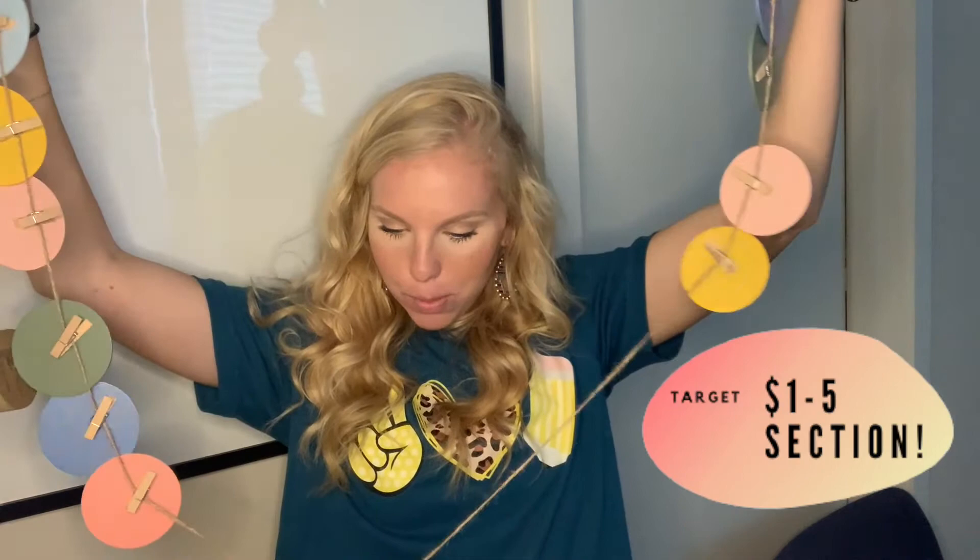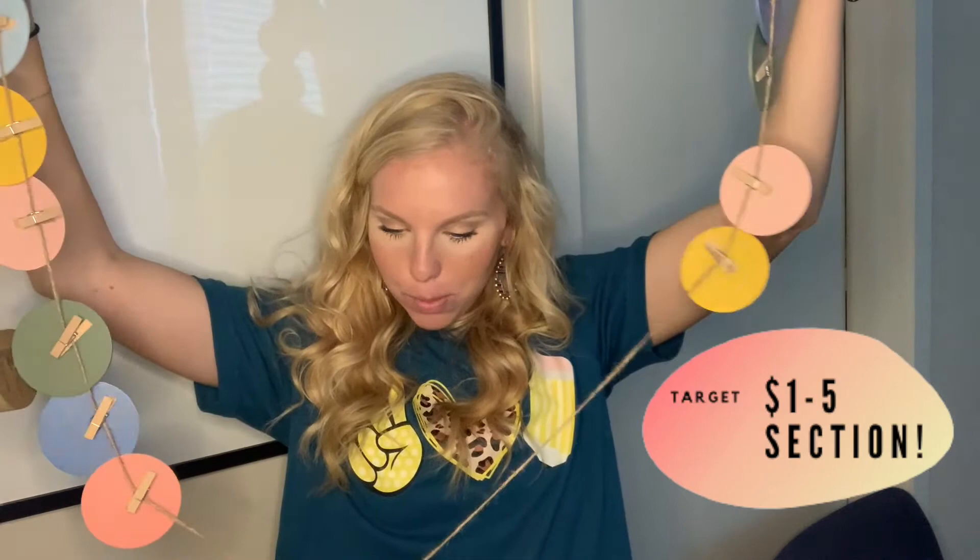Okay guys, so they're unboxed and you can actually move them — they're on a string with some clothespins so you can move them how you want. They're actually longer than I thought they would be. I'm going to get these all adjusted and get them set up, and then I'll show you the finished product.